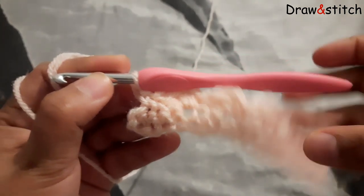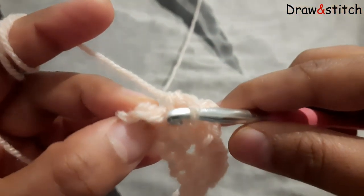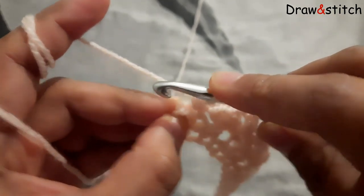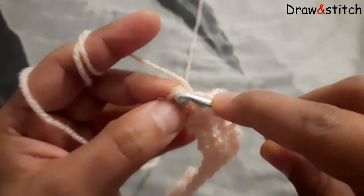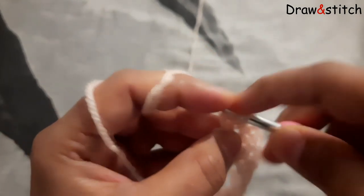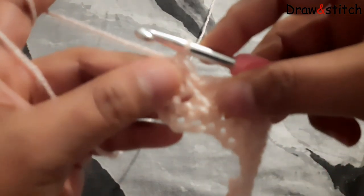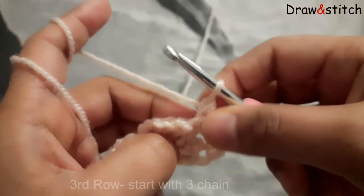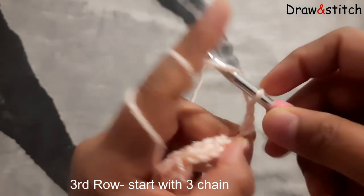So my second row is almost finished. And if you see, I make single crochet here and then I have one last chain left. What I am going to do — I am going to make this last one a double crochet. Just grab your yarn, yarn over, and on the last chain — this is our last chain left — I am just making double crochet. Then finish the row. This last stitch needs to be double crochet to keep it straight. Then turn your work and make three chains: one, two, three.